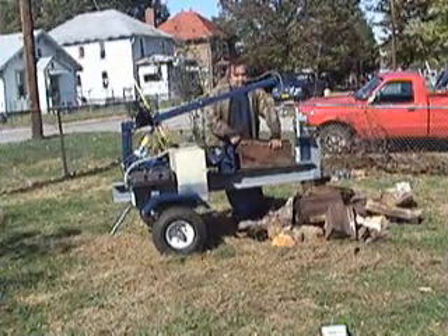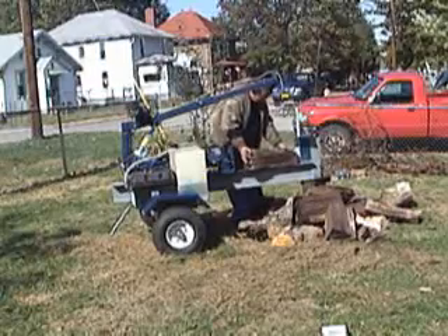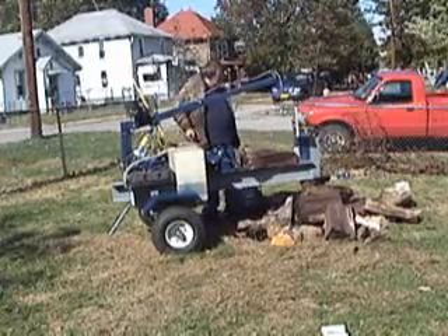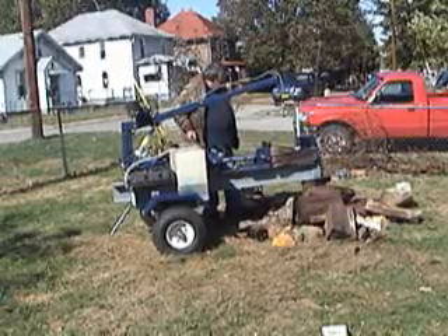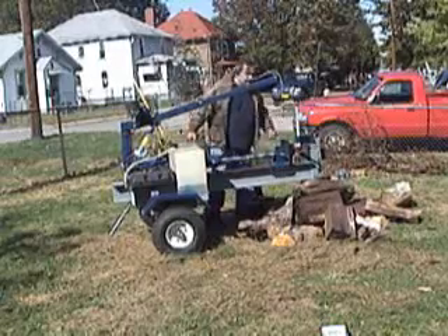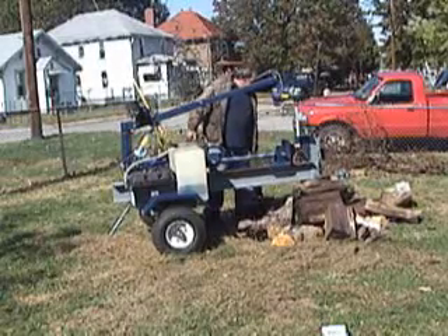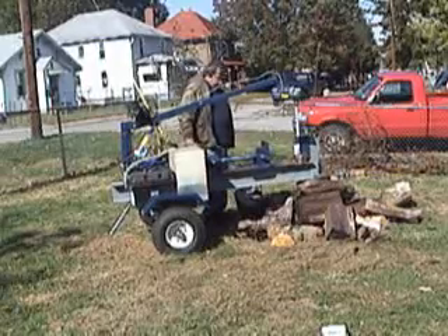I set out to build the best possible splitter for your money and I feel it was a great success. I hope that if you purchase the plans to build yours, you will feel the same. I hope you enjoy operating your log splitter as much as my granddaughter enjoys operating mine, and I thank you for taking the time to stop by and view our video.